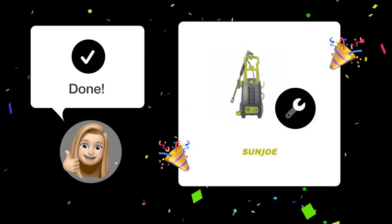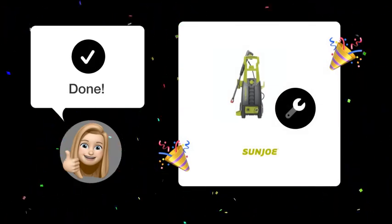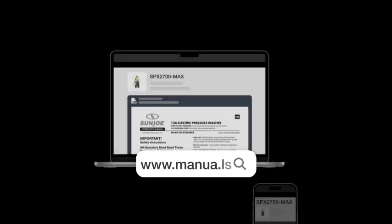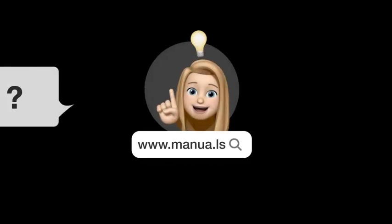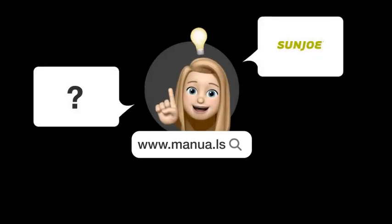By following these steps, you should be able to fix the low pressure issue in your Sun Joe SPX 2700MAX. Still need help? Visit our website for the complete manual. There you will also find questions and answers from other Sun Joe users.